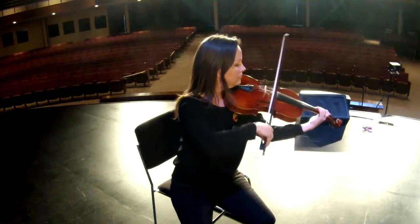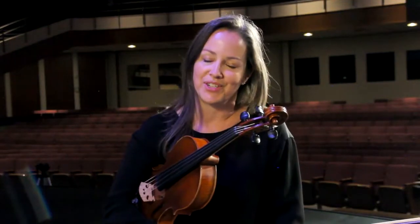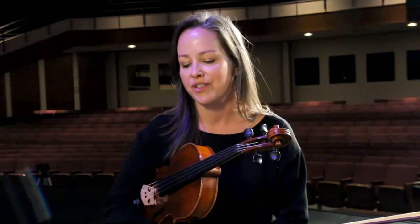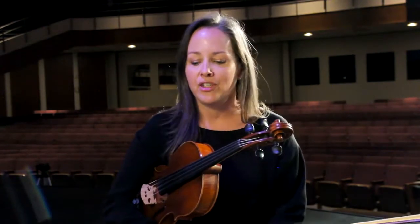I actually started playing violin in fourth grade in elementary school because my best friend was in the orchestra and she wanted me to join with her. I found that I loved it and I wanted to take private lessons and be in youth orchestras. As I went through middle school and high school it just became my passion.